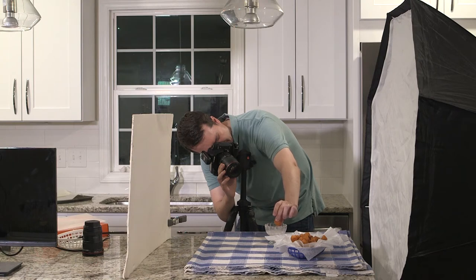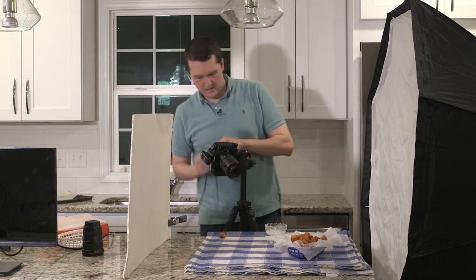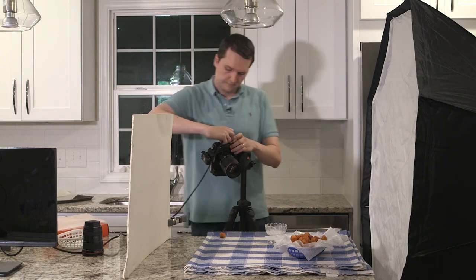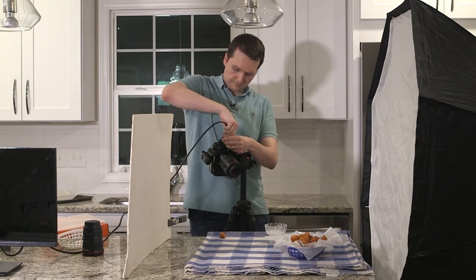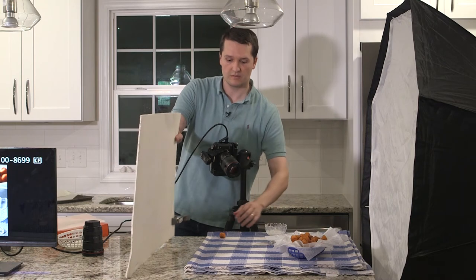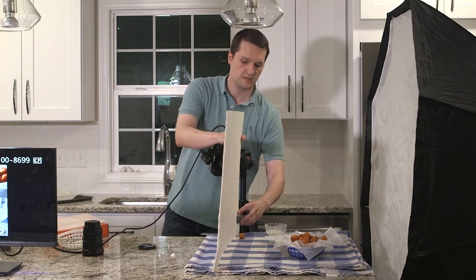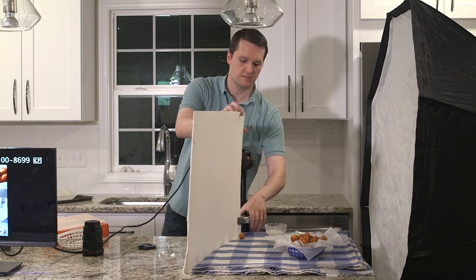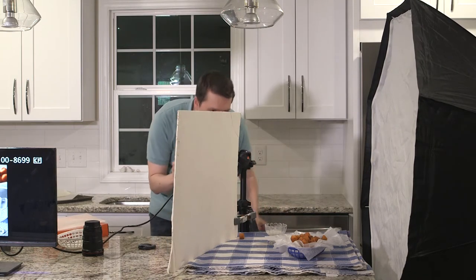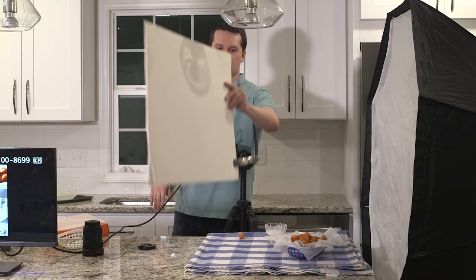Let's take a picture so we can see what we've got going on. You can see I've got the dish in the front and the sweet potatoes in the back, like I was talking about. I do want to address a little shadow on the front of the bowl, so I want to bring the fill card a little closer in front.